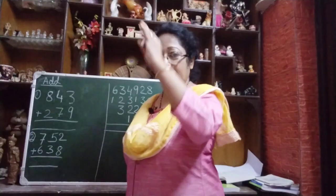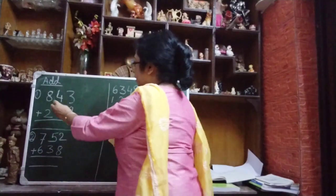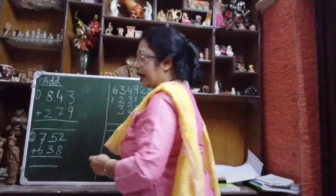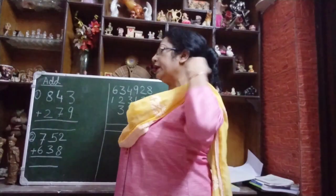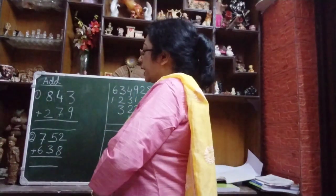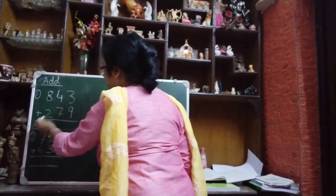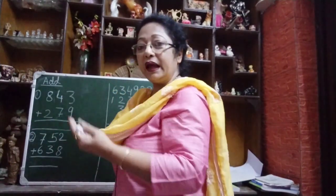So let us do the trick — this little trick you can learn quickly. First of all, this is 843 and 279. Two numbers are given. If you go to add it, you will carry. We will not do that. What do we do? We start the addition from the left-hand side. You should start the addition from the left-hand side.